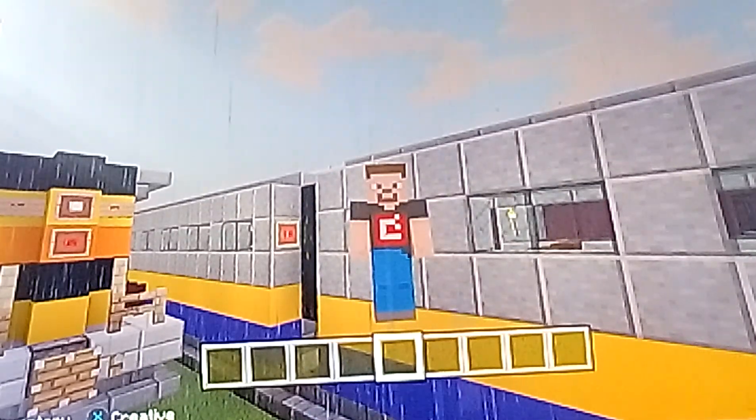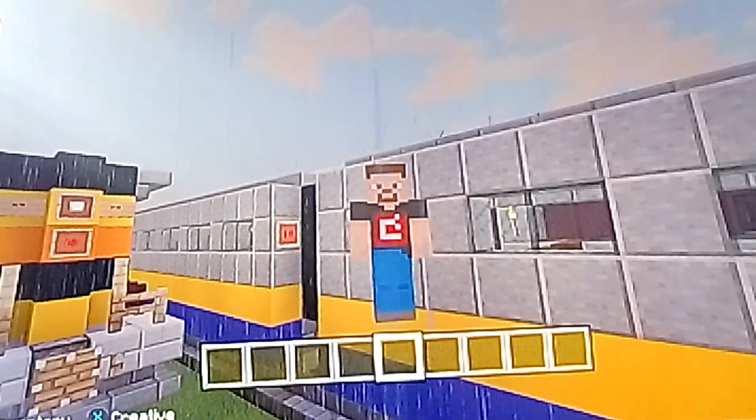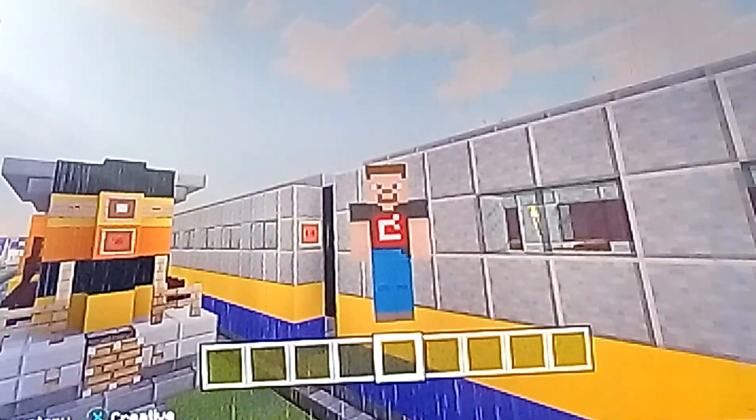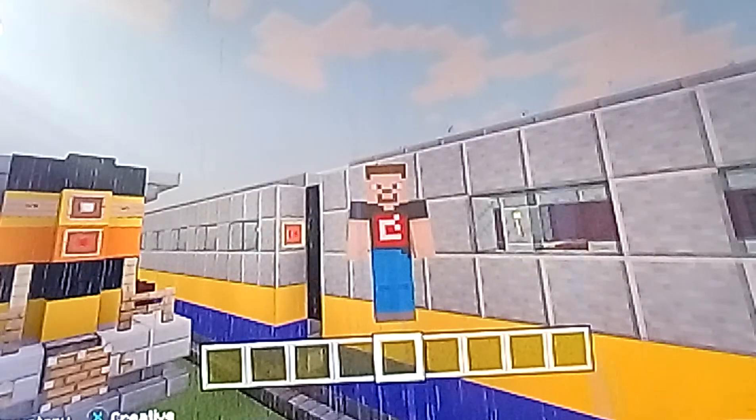Hello everyone, this is William Arson here, and welcome back to the Will Trains video. Today we're going to do Minecraft again, and this is going to be another MBTA one.